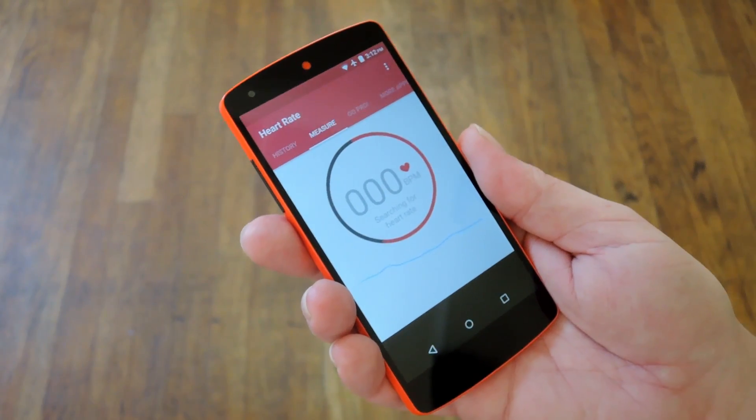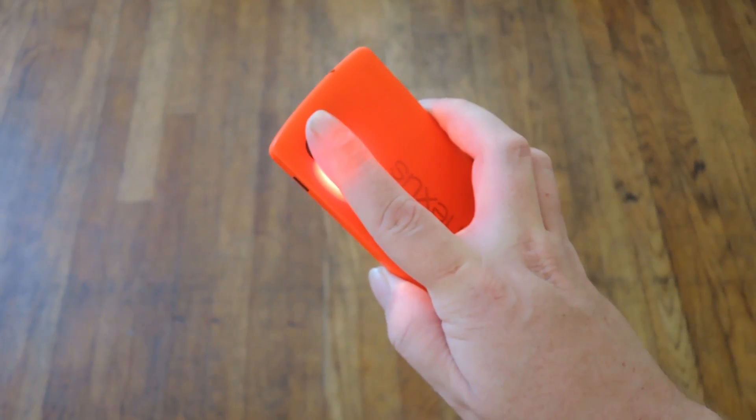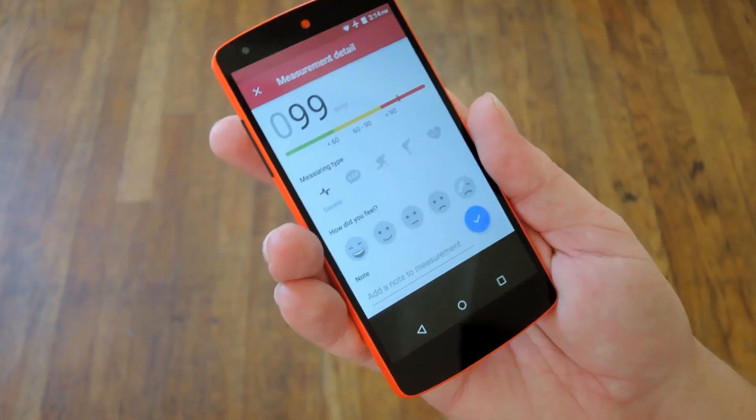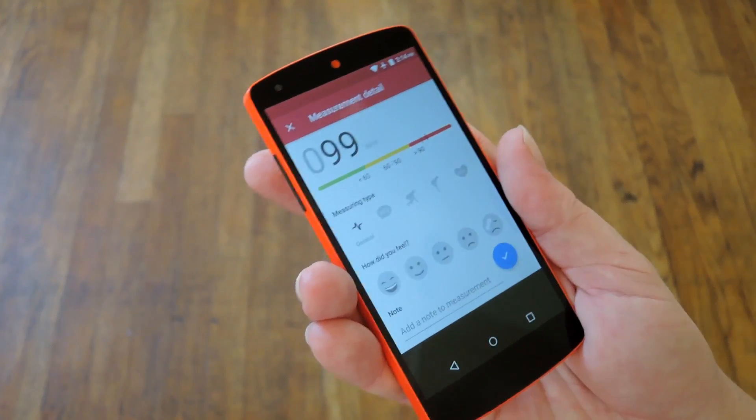Next up is Runtastic Heart Rate, which is pretty much the exact same functionality just in a different package. Again you see it working just the same way, with the LED flashing through my fingertip and the camera recording it. And the end result, amazingly enough, is just about the same — so there must be some sort of science behind this.